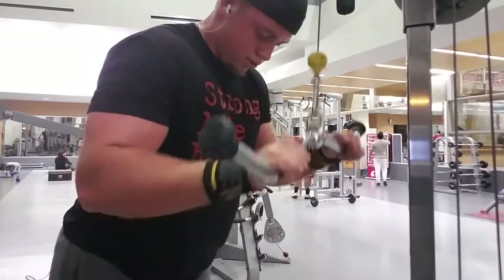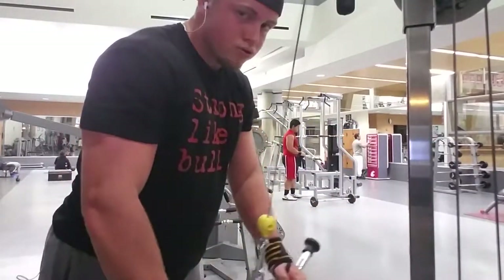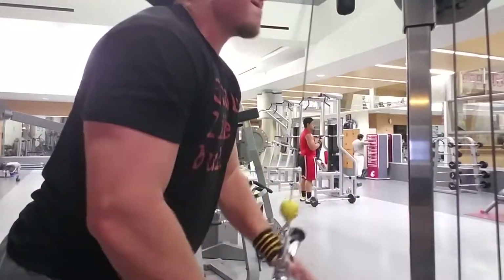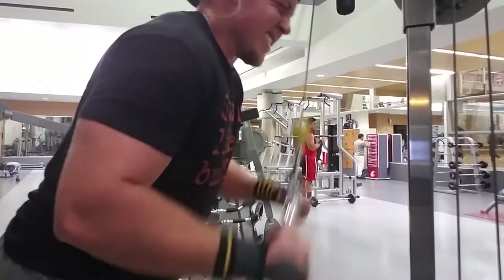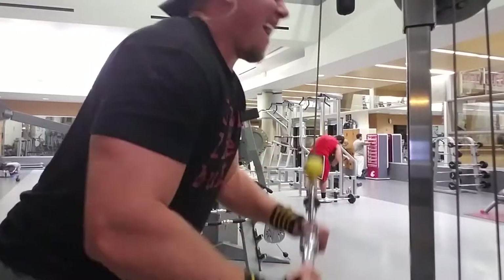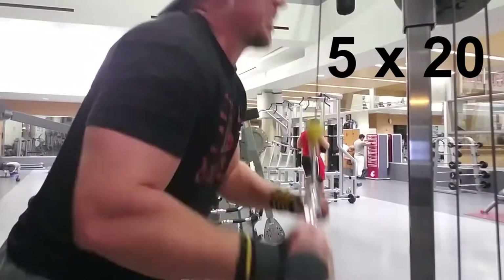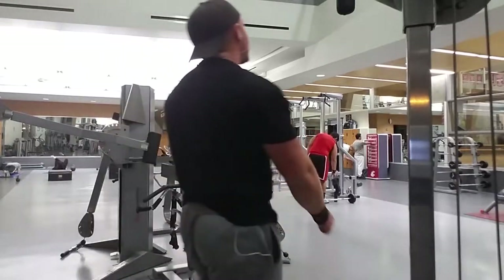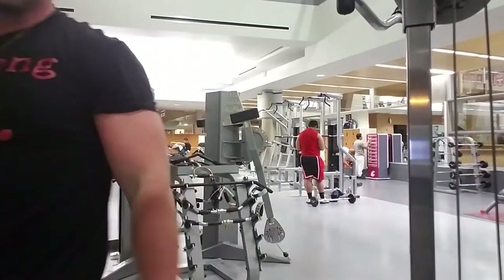For tricep push-downs, my elbows are not moving much and I'm not locking out my arms at the bottom — if you do, you take the tension off your triceps. Keep it on your triceps the entire time. Do not let it drop, do not lose concentration on the triceps — make them burn. Five sets of 20. If you have to do some cheat reps and can't go all the way down, that's fine, but lower the weight so you can do them correctly. Squeeze at the bottom of the rep — make it burn. If you want results, you have to work for it.